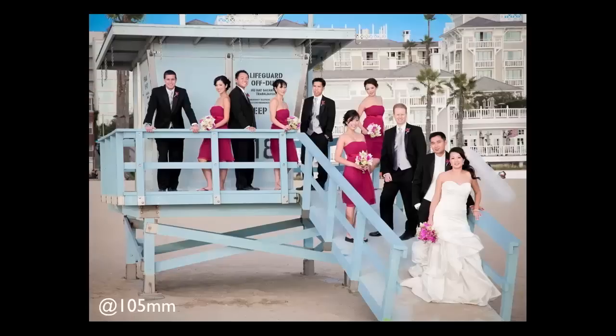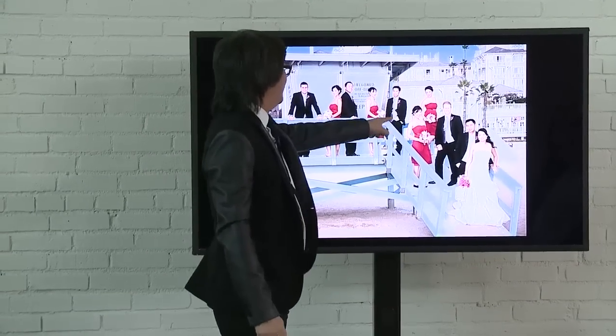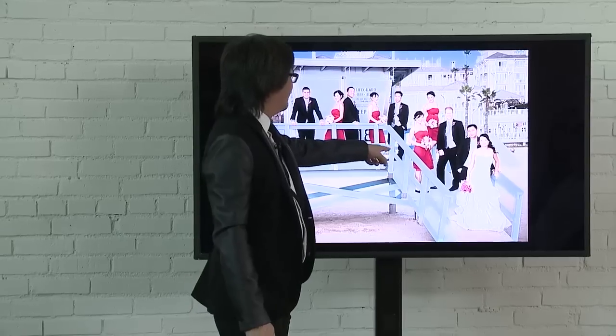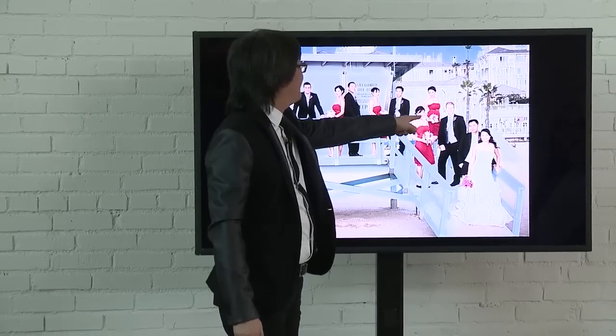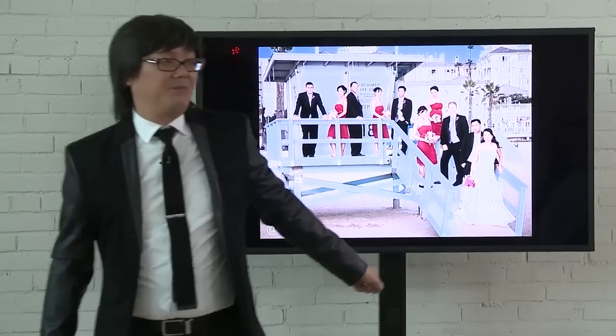On the beach I posed every single person — literally. Lean forward. You guys go back to back. You got to lean on one leg. Come over here. Pop your hip out. Put your leg out. Every single person was posed by me, and that's what you've got to do. You've got to learn how to pose one person before you can pose a lot of people, because they're not going to naturally fall into place. You've got to make it happen.